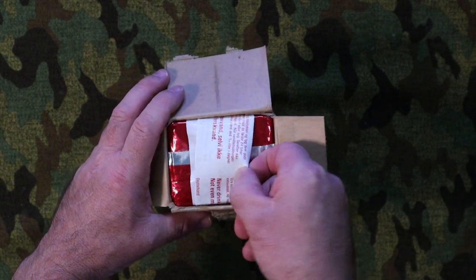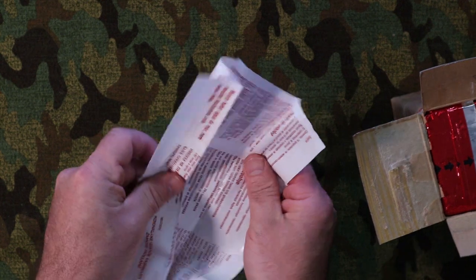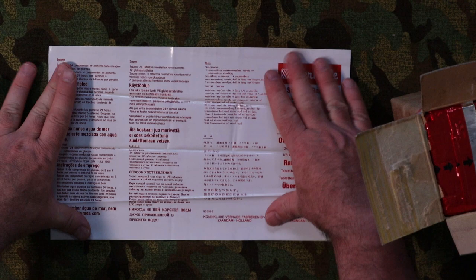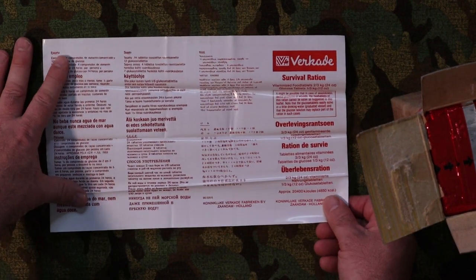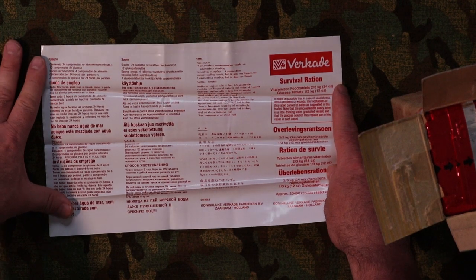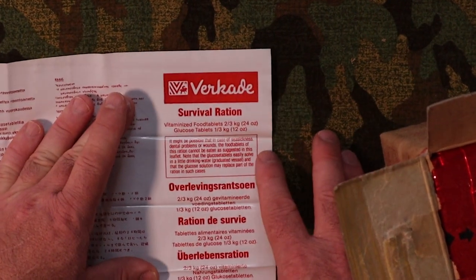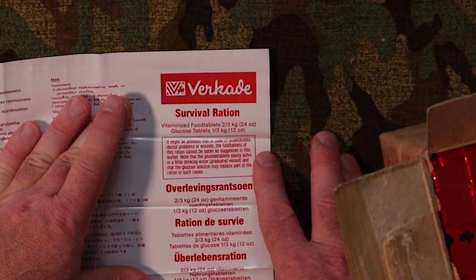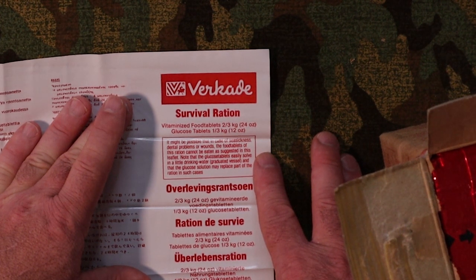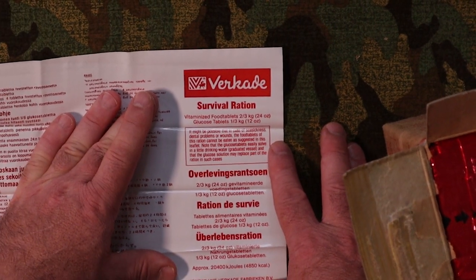Okay, these look like the instructions, which are printed on plastic — very handy considering that you might be in a situation where your instructions getting wet and being damaged wouldn't be ideal. We have multiple languages on here. In English it states: 'It might be possible that in the case of seasickness, dental problems, or wounds, the foodstuffs of this ration cannot be eaten as suggested.' Note: glucose tablets easily dissolve in a little drinking water and may replace part of the ration in such cases.